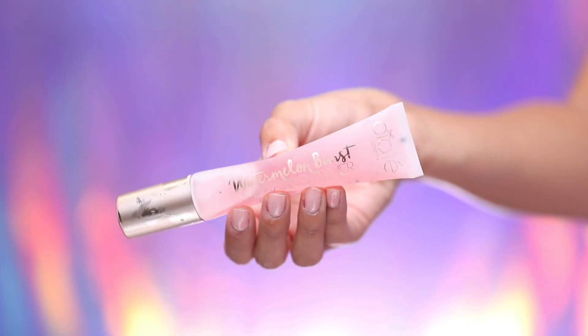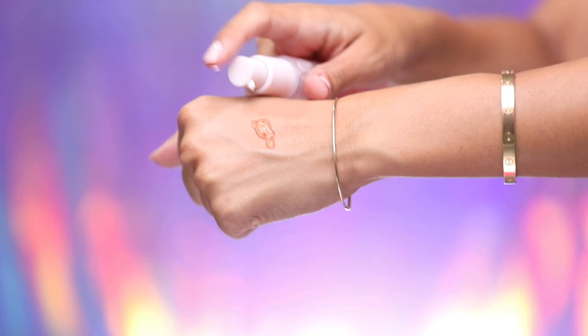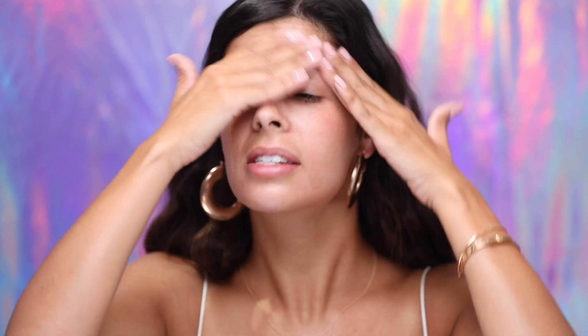The first product I froze is the Watermelon Burst Hydrating Primer from Ciaté. It's a super liquidy primer, so I was wondering if the formula would freeze. The bottle is still kind of squishy, and it's way thicker than it was — but whenever it squirts out, it's kind of the same consistency, just oh my gosh, so cold. It feels like I just put an ice cube on my face, which kind of feels good. Wait — should we start freezing our primers? Maybe not. It still has the wonderful watermelon scent and it's warming back up and performing pretty much like normal.